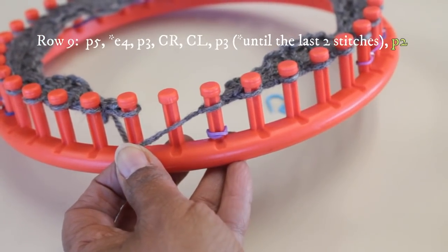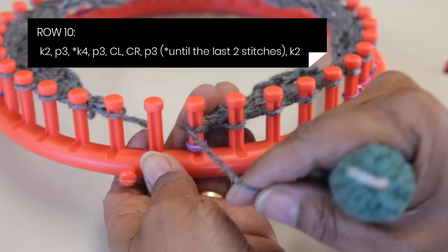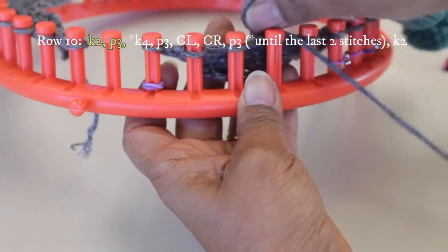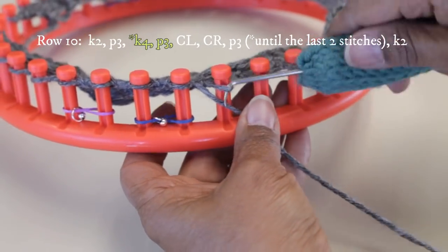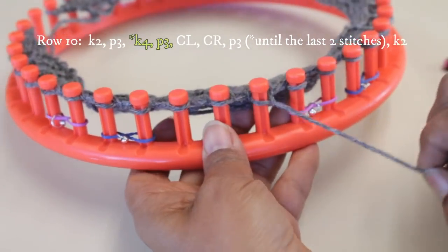I finished row nine and I'm now going to row ten. For row ten, I'm going to knit two, purl three — it's an even number row. Then I'm going to do the knit four, purl three, cable left, cable right, purl three until the last two stitches, and then knit those last two stitches. This is the last row in your six-row repeat. First knit the first two, purl your next three, and then we get to the repeated stitch pattern — you repeat it two times here.